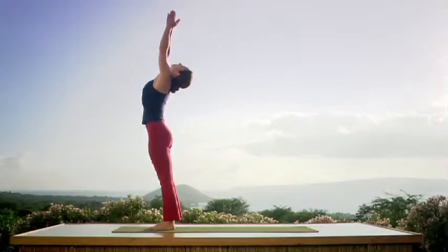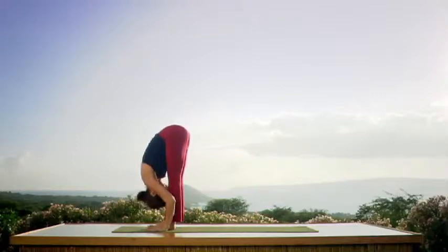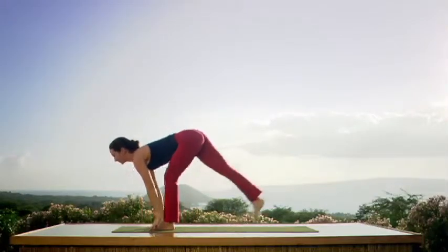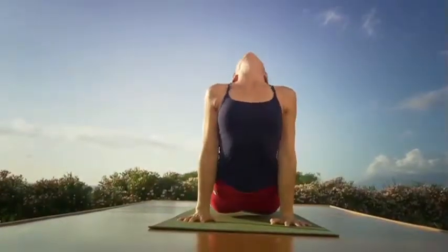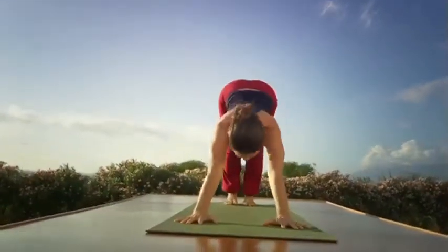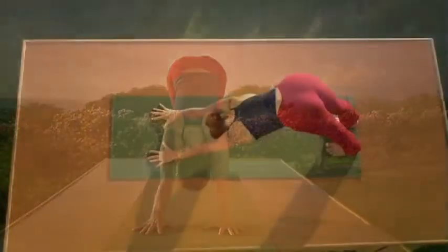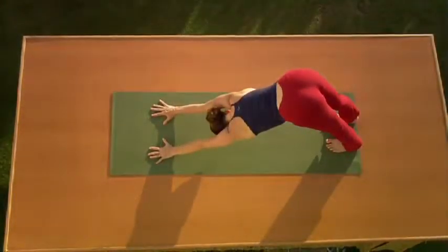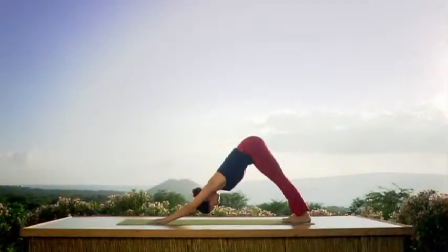Inhale, raise the arms, look up. Exhale, bending forward — over you go. Trini, deep inhale, head up. Chattwari, smooth exhale, look forward. Strong legs. Inhale, point the toes — upward dog. Exhale to downward dog. Smooth breathing. Remember, this cycle of sun salutations is essentially a ritual — the same movements coupled with the breath. So inhale, reaching the arms. Exhale, press back into the legs.